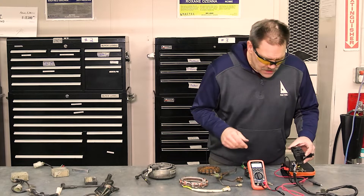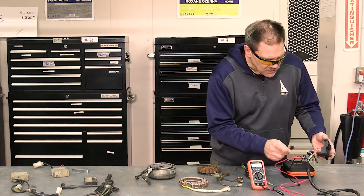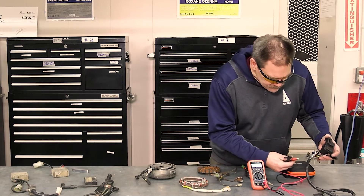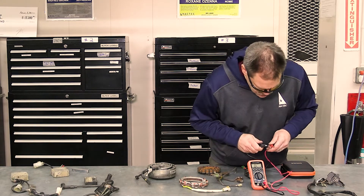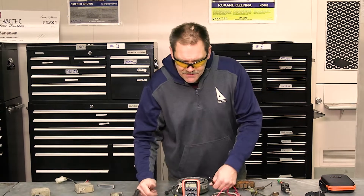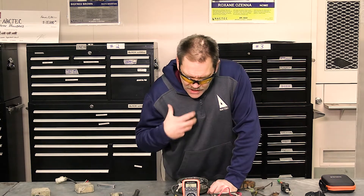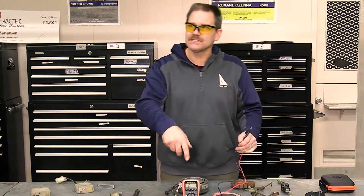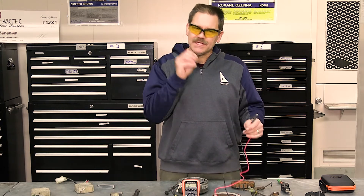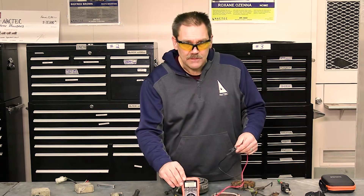What I'm going to show you is we're going to set the meter to what's called continuity and we are going to test that switch. The way this meter works — this one says OL, which I term as open line — means the machine is sending out just a little bit of current and can tell if there is a completed circuit.